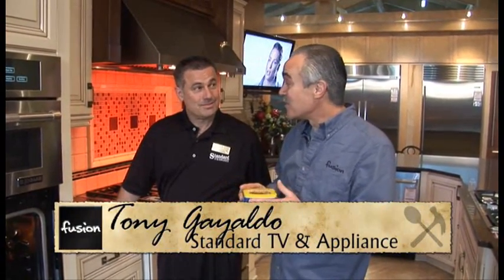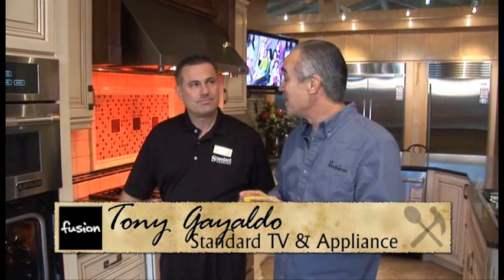Convection ovens actually can't make an inflatable turkey really look like that, but they can do a lot of things, and most of us have some misunderstandings on how to use them, so we don't. I'm here with Tony from Standard TV and Appliance, and he's going to share some tips on using your convection oven.